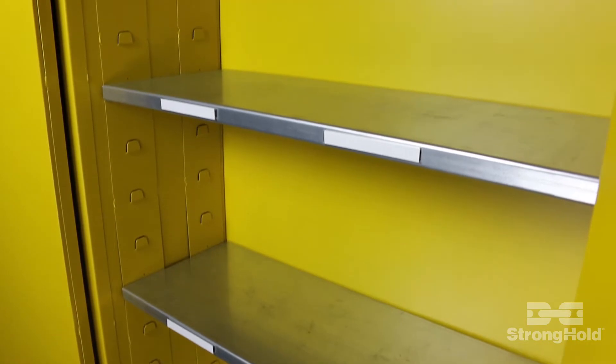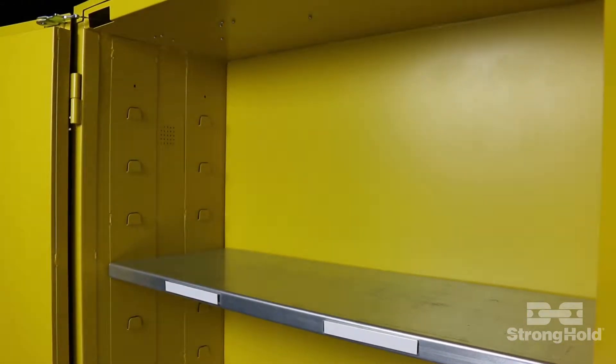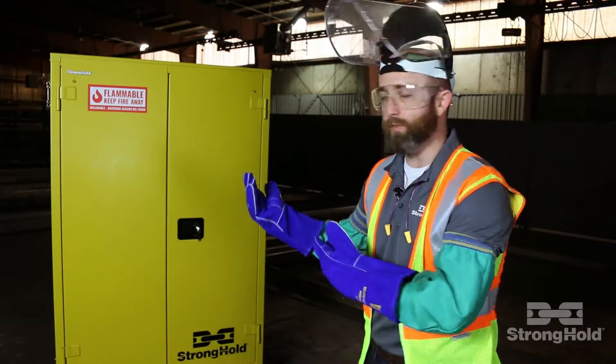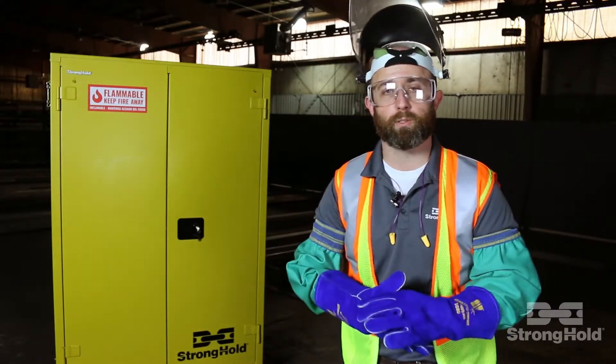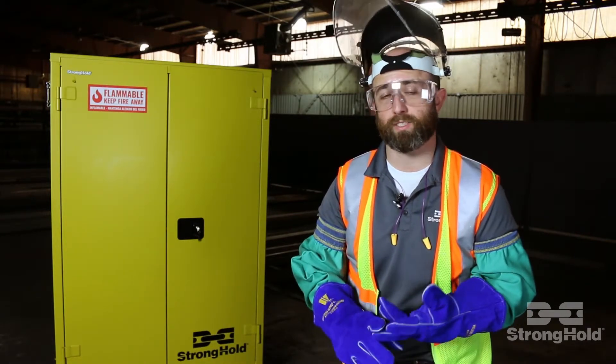All of our safety cabinets come standard with galvanized shelves and magnetic shelf labels to help you stay organized. We've got a variety of sizes, too — 120-gallon, 45-gallon like this, all the way down to a 6-gallon point of use. And they're built to meet NFPA and OSHA standards, as well.